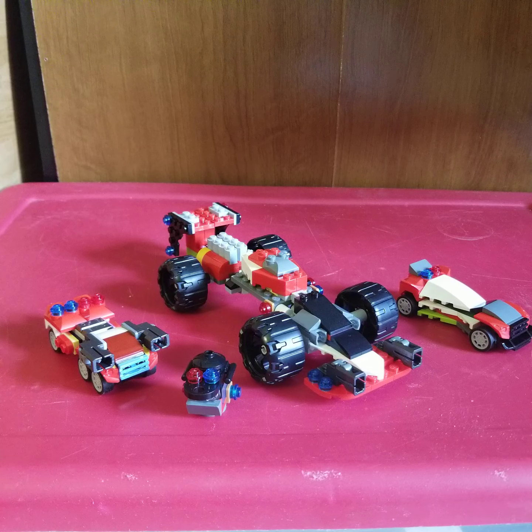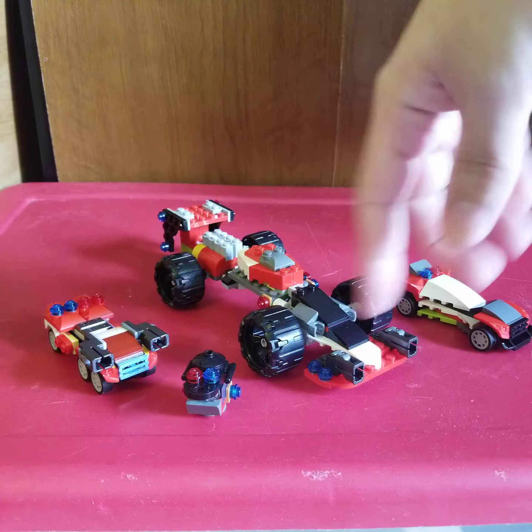Hello everyone. This Megazord was a subscriber request and it will tie in with the story of all the other Zords that I have as well. So this is Racer 1, one of the main Zords here, and it's going to be a part of all this.